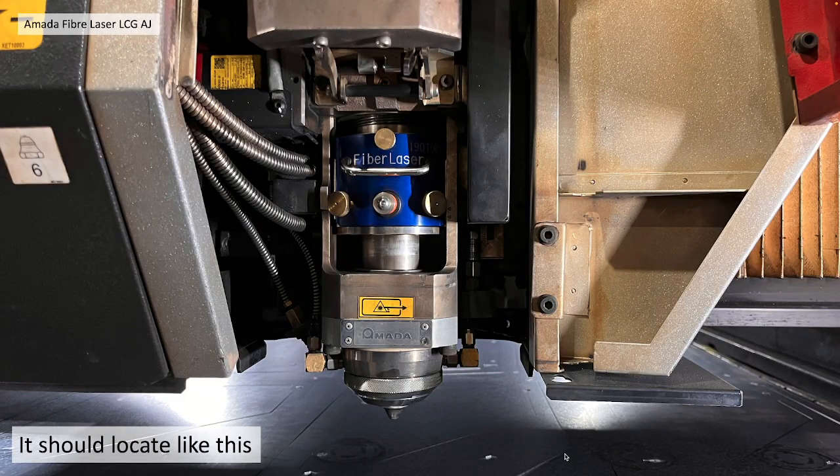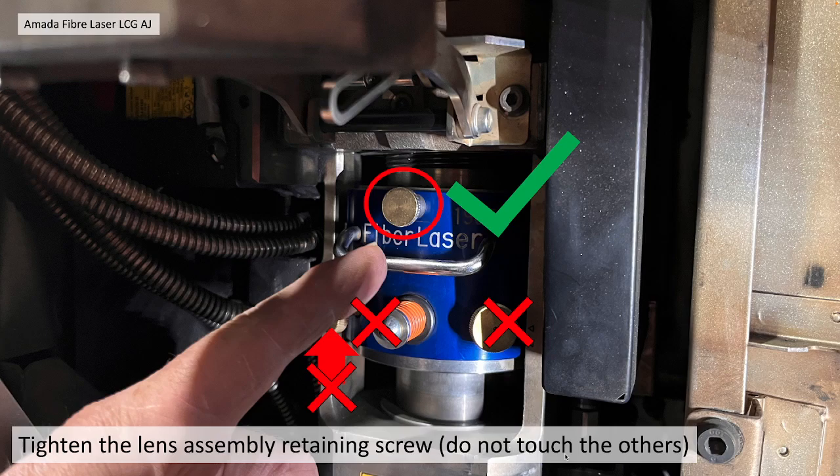It should look something like this when it's fully home. You then need to secure it by tightening the lens assembly retaining screw at the top in the middle. Do not touch any of the other screws because these will alter the laser alignment.